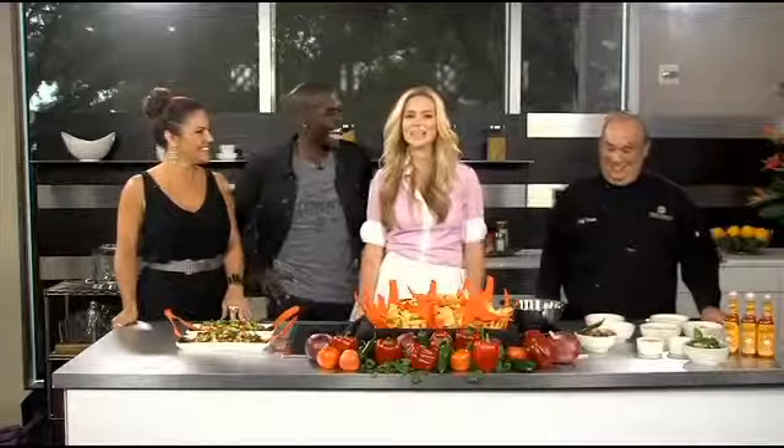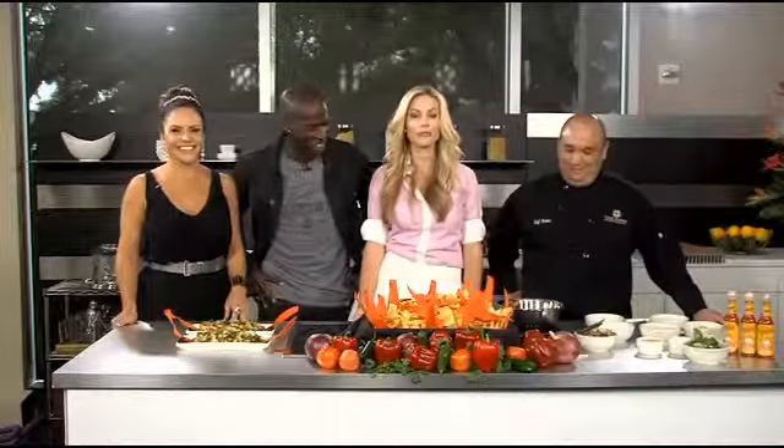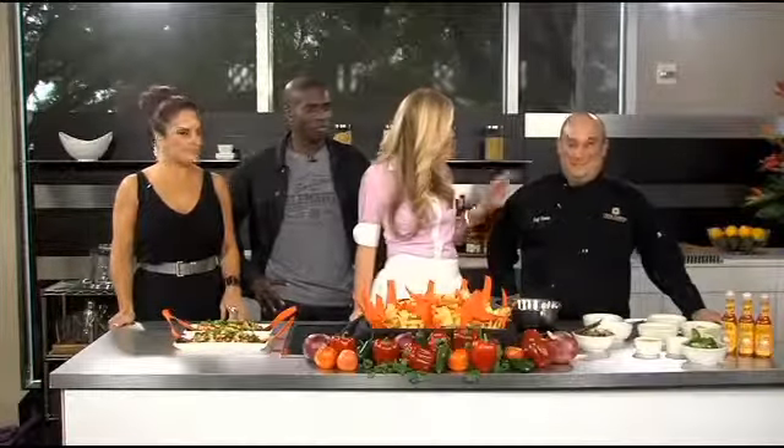I'm glad to be back in the kitchen, this time with Chef Rambo — Rambo Saucedo from Cantina Laredo. I like the show. Welcome, Chef! What do you have for us here? This looks beautiful.